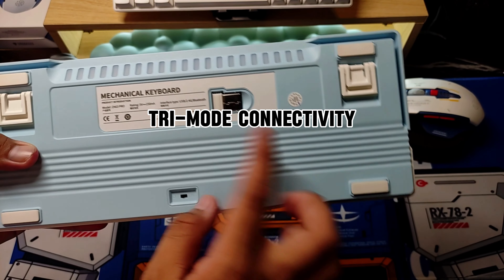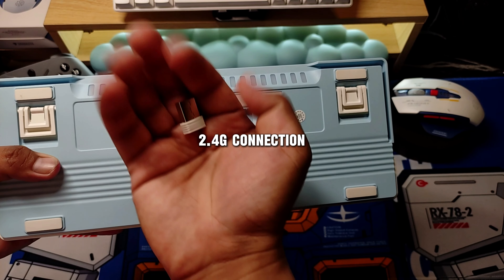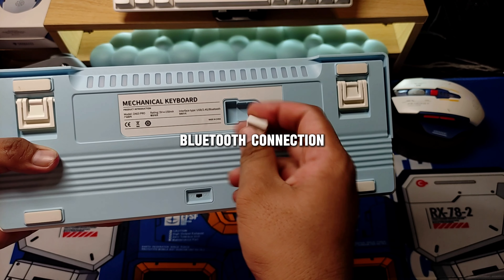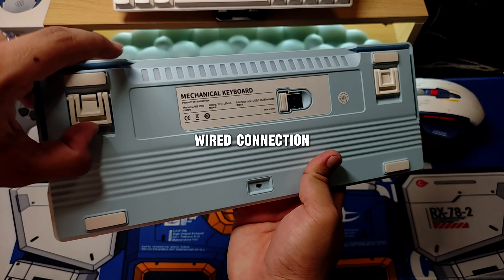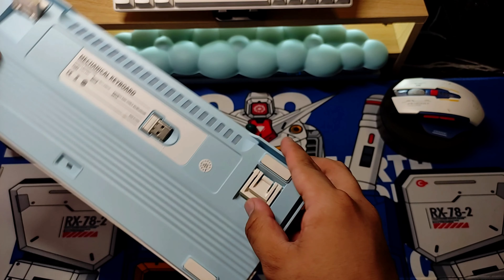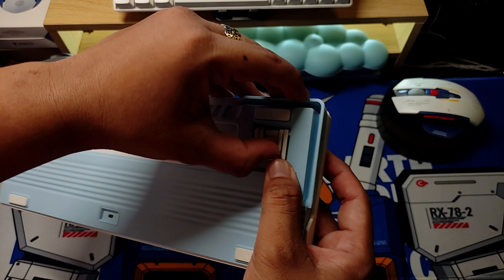This keyboard has a tri-mode connection: a 2.4G wireless connection, a Bluetooth connection, and you can also use the USB Type-C cord that comes with it. It also has 2 levels of elevation, just like the previous keyboard.